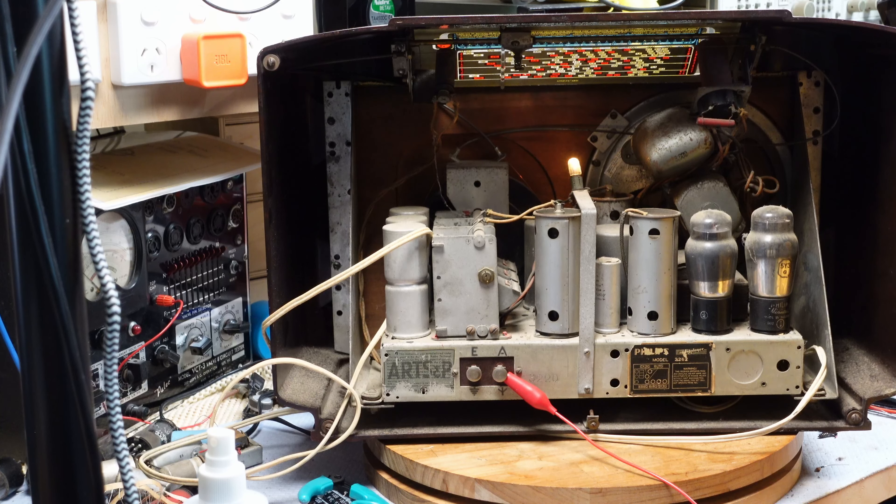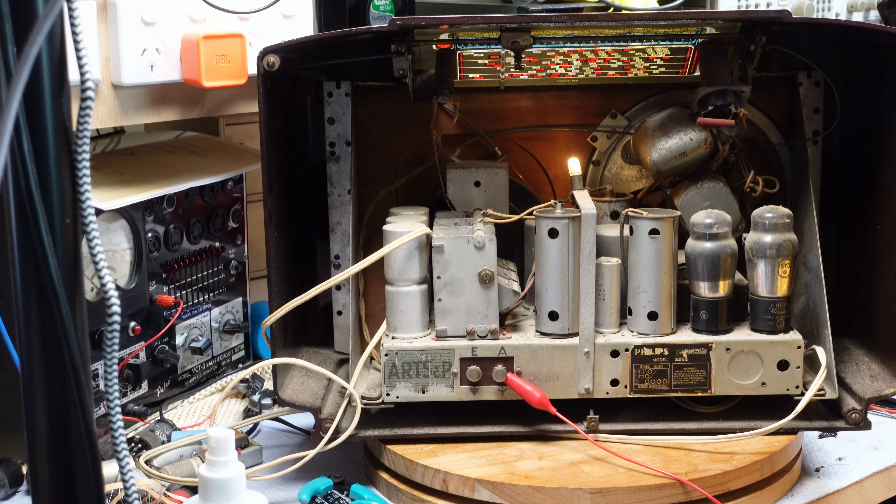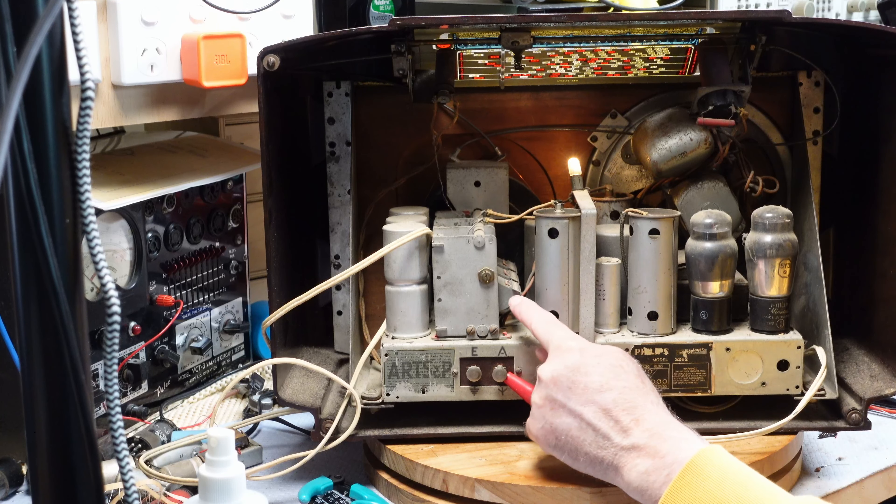Actually I was wrong — this one is a 2262. It has the same sort of layout and it does have a magic eye up there, so I really doubt that'll work. It would be great if it did. The volume control is well and truly stuck, so I don't know whether it's going to blast us. We'll try it anyway. About 40 volts, and the pilot light just lit up — so we have a good transformer at least.